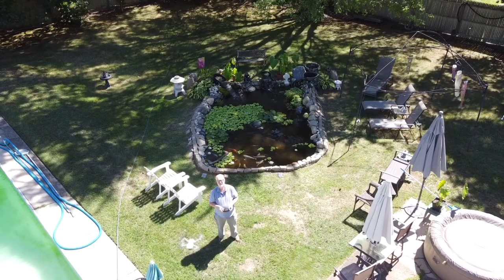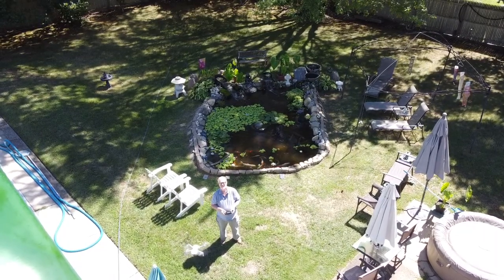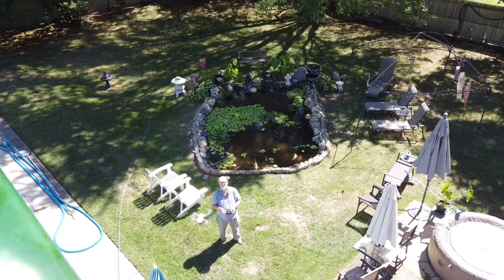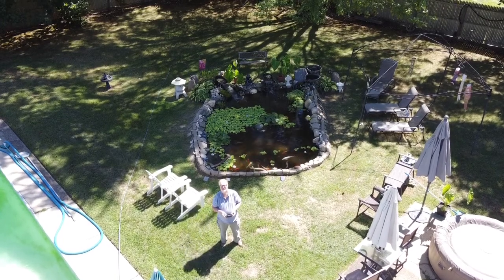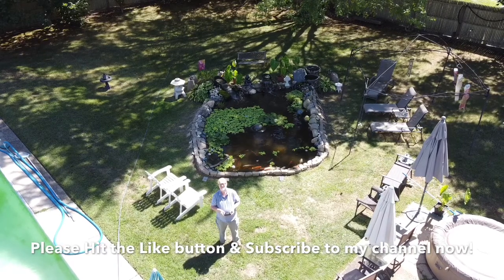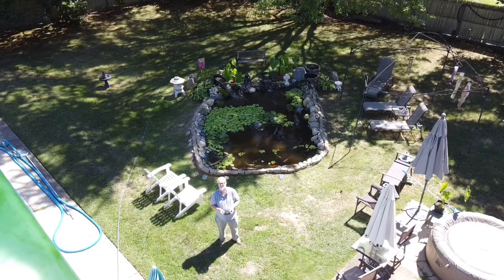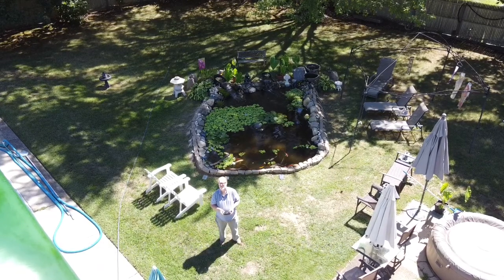But truthfully, how many of you thought Bill's Mavic Mini would end up in the pond or the pool? Let us know in the comments. And don't forget, please hit the like button and subscribe to my channel now. If you hit the little bell, you'll be notified of our newly released videos.